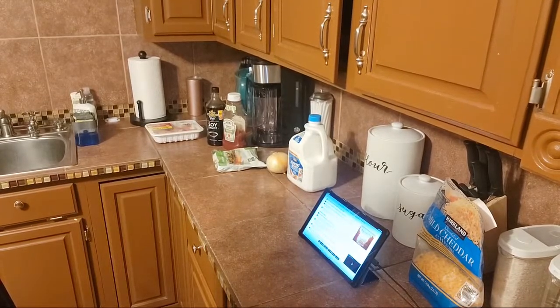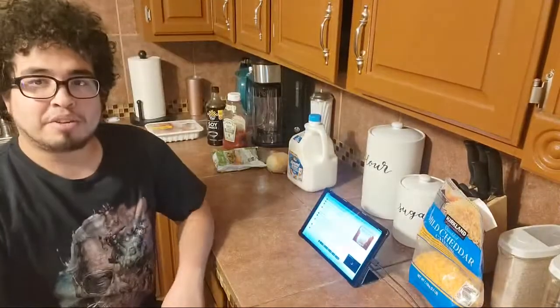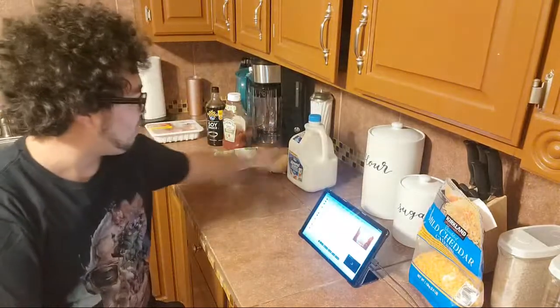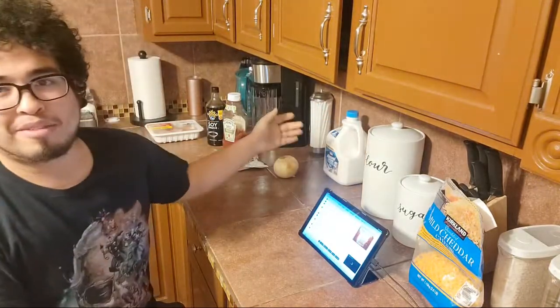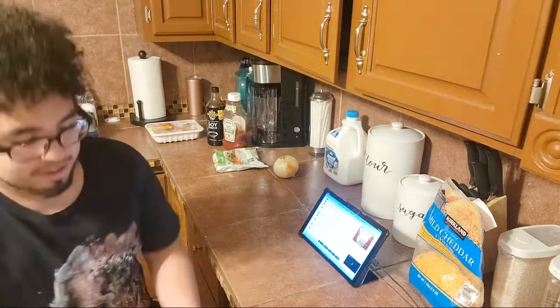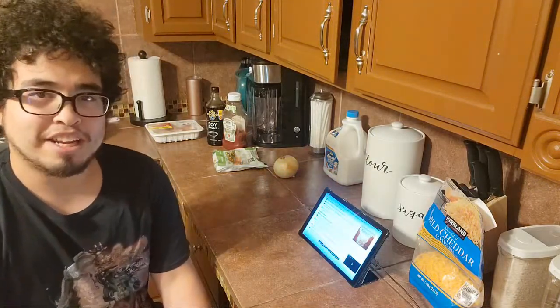Welcome, welcome. As you can tell, we're doing some cooking. I got all the ingredients here. I didn't grab everything obviously, but I'm going to start making some food. Today is Omurice, which Animal Crossing had it in there. That's why I decided to just do this today.